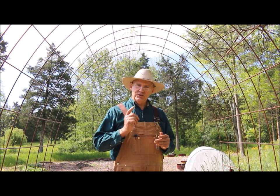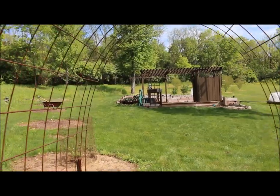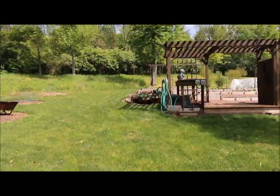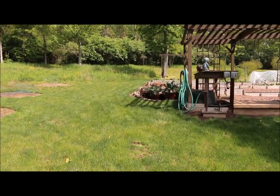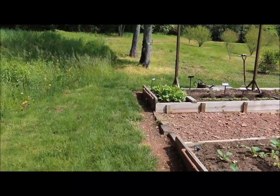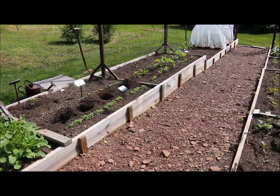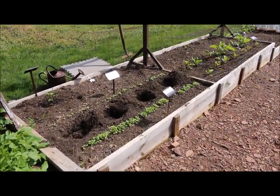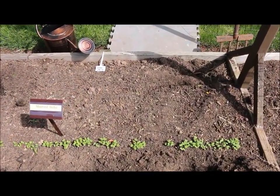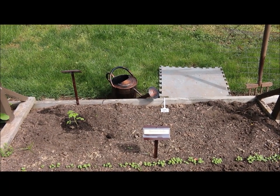Follow me along and I want to show you where I'm going to be planting these big boy tomatoes. Let's head up past the garden structure to the other end of the garden. Right here at the end of this four-foot by 32-foot raised garden bed is where I'm going to be planting these big boy tomatoes.